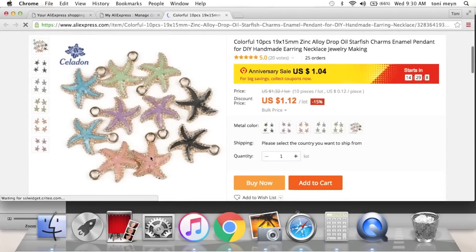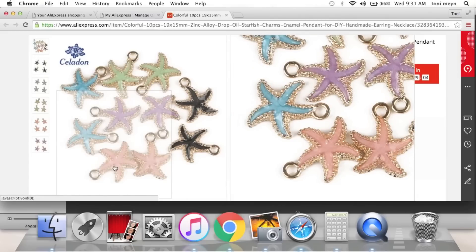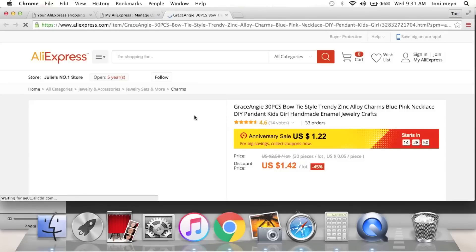For a future mermaid or beach swap, I got these cute little starfish — it looks like they're gold plated on the outside. I got the pink ones as well — super cute for a dangle or a charm, and a dollar.